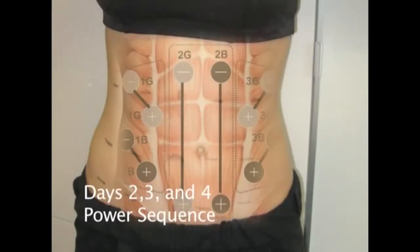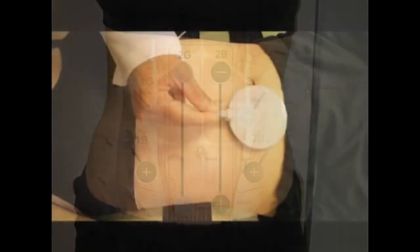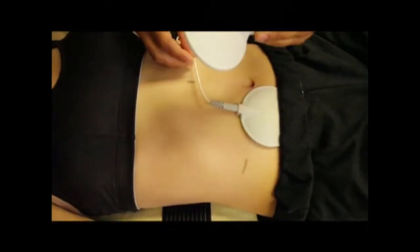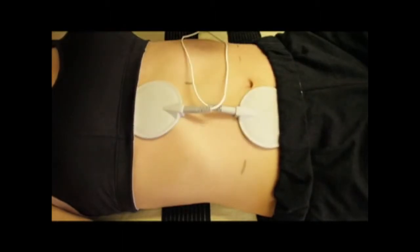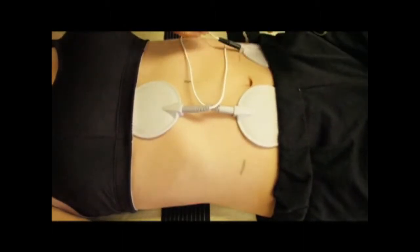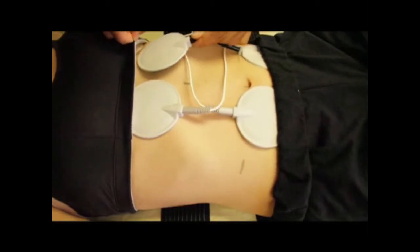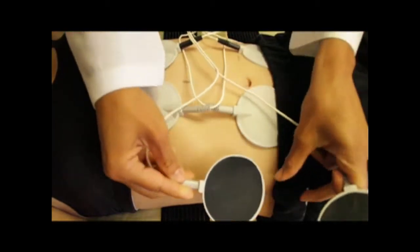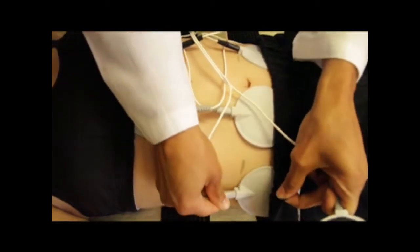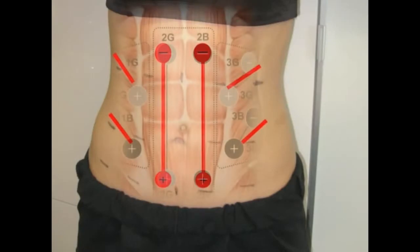Days 2, 3, and 4 bring a powerful body workout, helping core muscle strength and bringing inch loss. Choose the power the core sequence and place the electrodes according to the chart. Be sure to place output 2 parallel over the core stomach muscles around the navel.